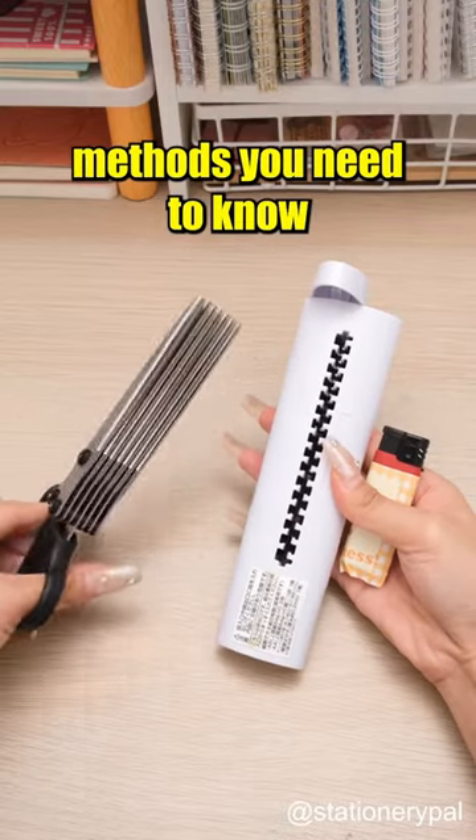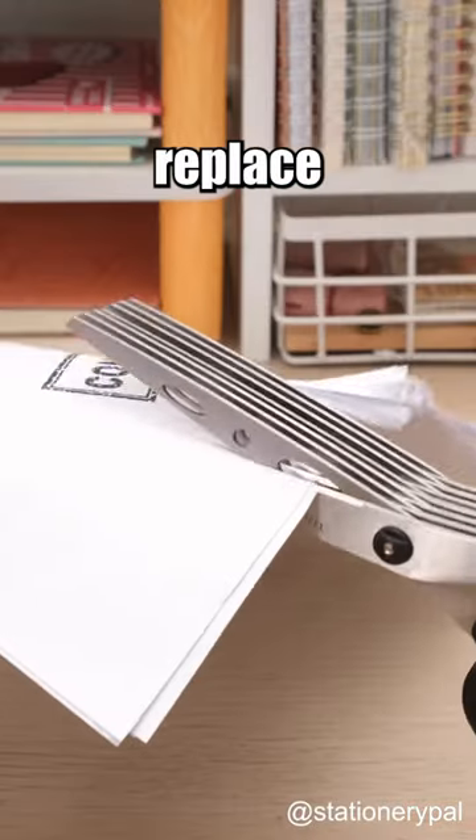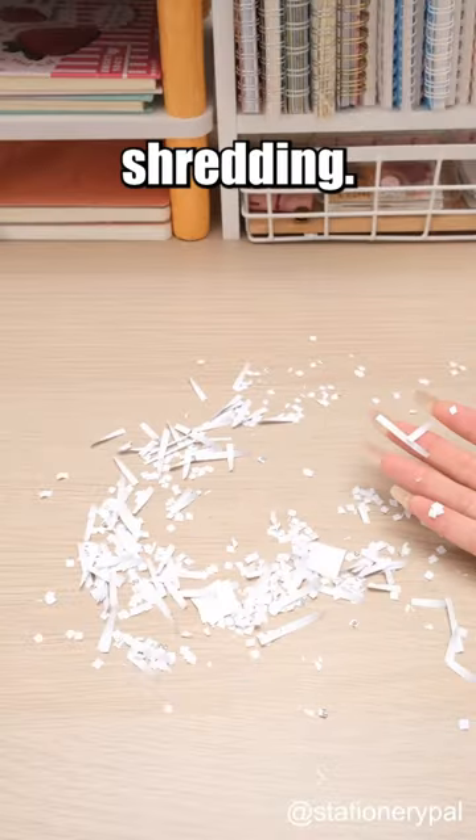Three information protection methods you need to know. Consider the Sunstar 7-Blade Shredder Scissors, which can replace seven scissors in one cut for efficient document shredding.